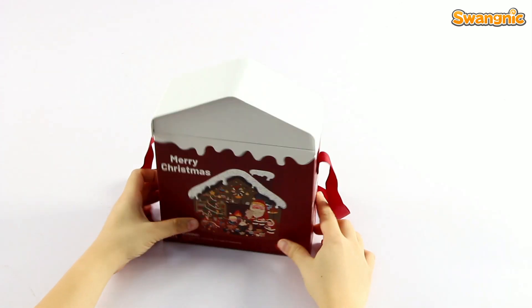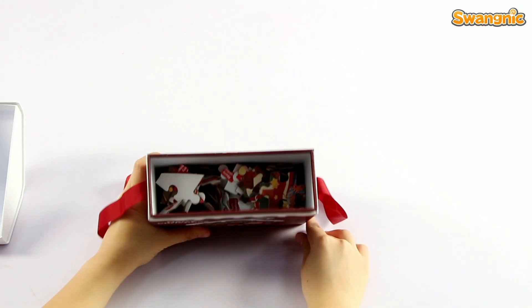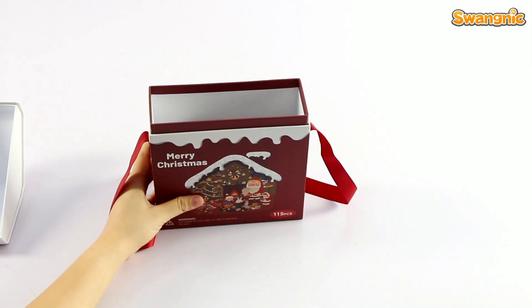Now, I'm going to open the box to see what's inside. Wow, we got so many pieces in it. Let's pull them out.